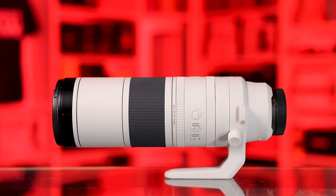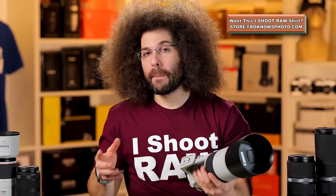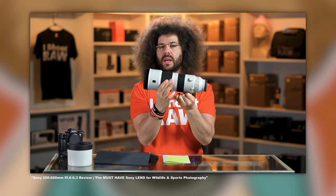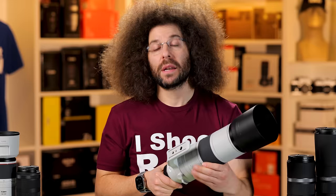In terms of length, this comes in at 12.4 inches or 315 millimeters, which is the same as Sony's 200-600. But when you zoom the Sony 200-600, nothing extends out — it doesn't extend. As you've seen, this is an external zooming lens.